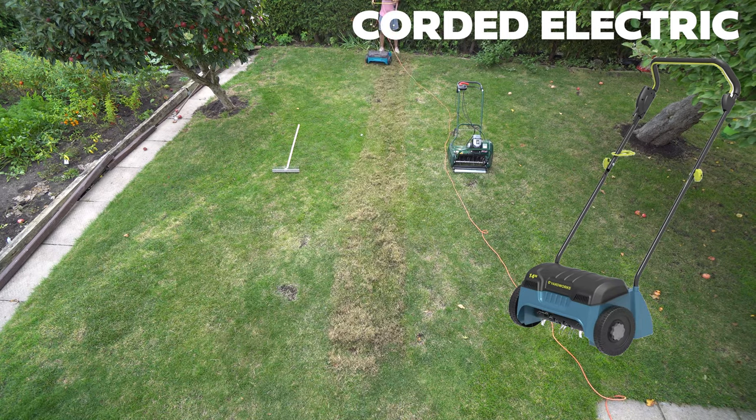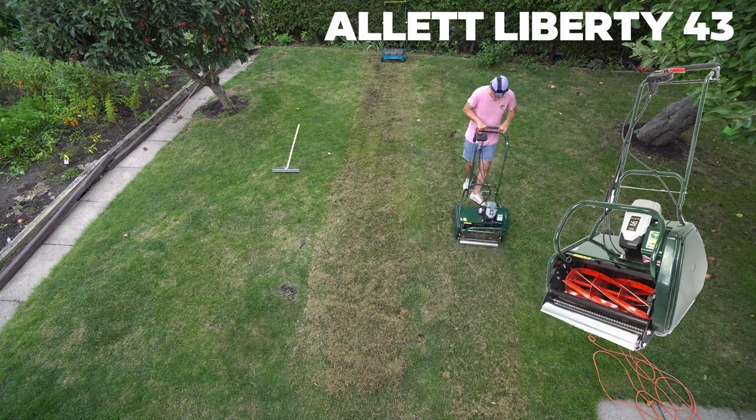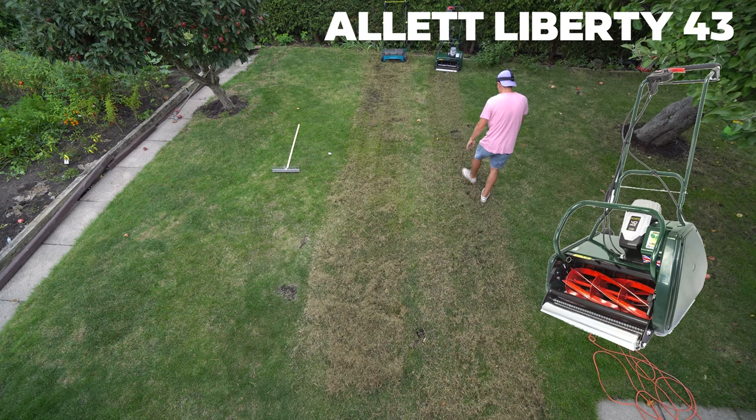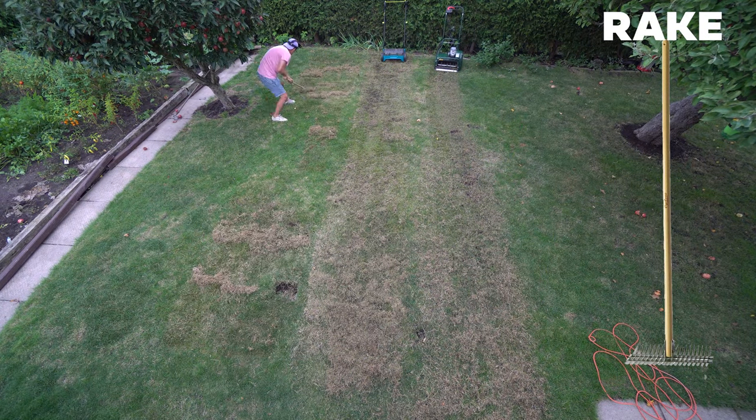We're dethatching three sections: one with the rake, one with the Yard Works electric dethatching, which is the same as Cobalt, and then one with the dethatching attachment on the Outlet 43. We'll see which one takes more time and which one rips up more. I'll do like three little paths.